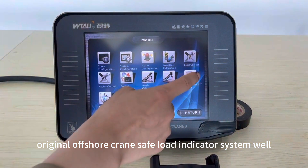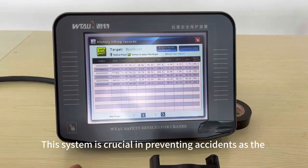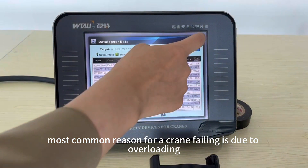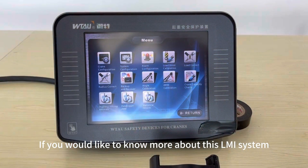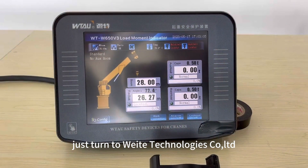This system is crucial in preventing accidents, as the most common reason for a crane failure is due to overloading. If you would like to know more about this Load Moment Indicator system, just turn to Witter Technologies.